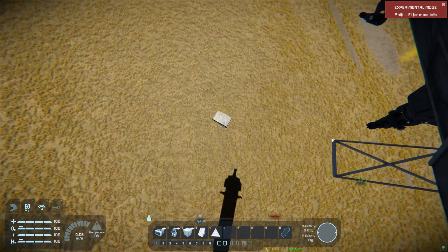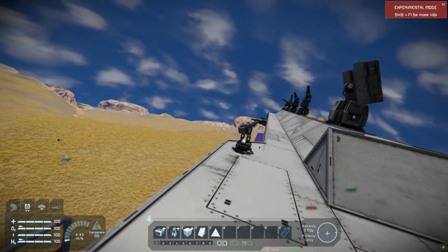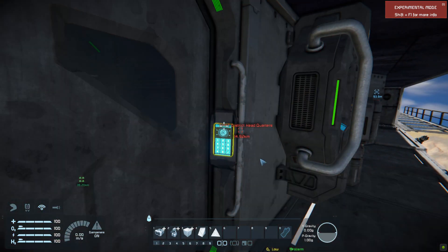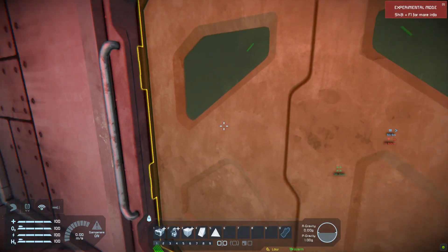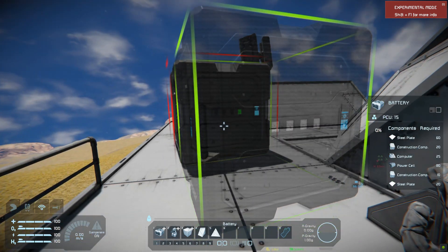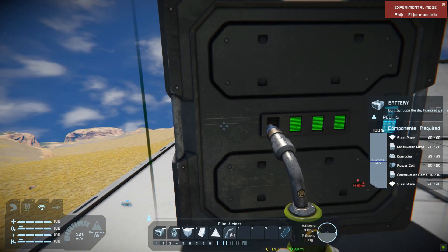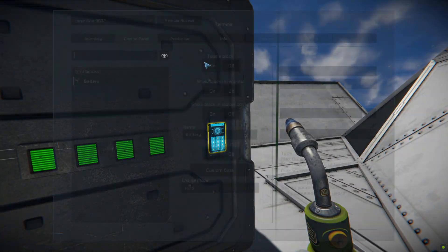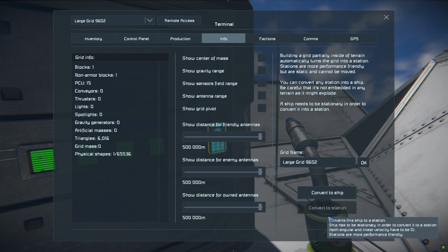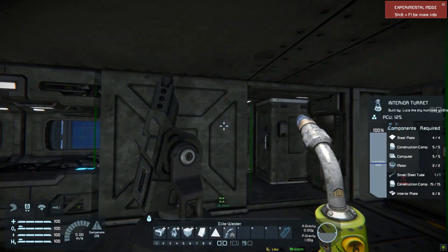Let's say that's your base down there. What you want to do is turn your ship into a station, then you put a battery down — and in survival of course you have to weld this battery — and you turn that into a station. Now you move your ship away from the battery.